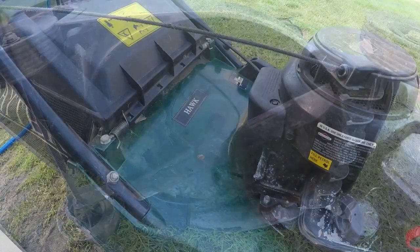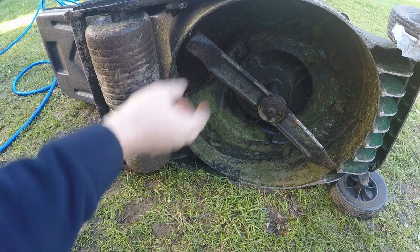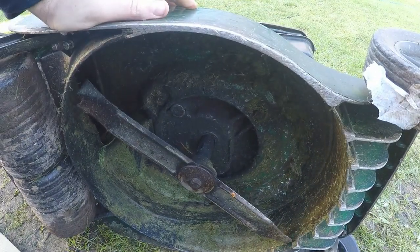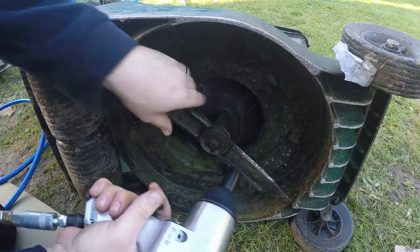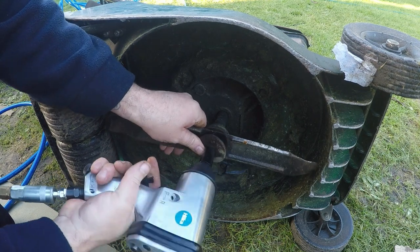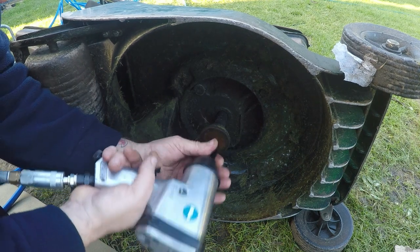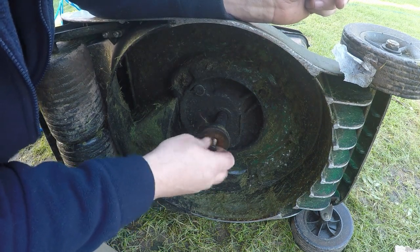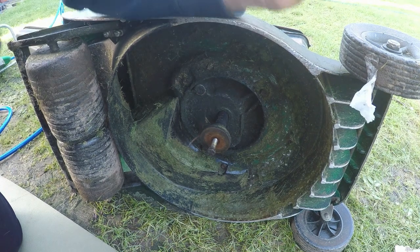Right, here's a Hayter Hawk 41, and as you can see the blades haven't been sharpened on this one. Here's my gun — on to reverse, hold the blade. The HT lead is taken out by the way, just in case. Oh... it's like Christmas! Do you know how many hours I've spent on my hands and knees trying to get these blinking things off? We all know how hard it is. 38 quid, ladies and gentlemen!